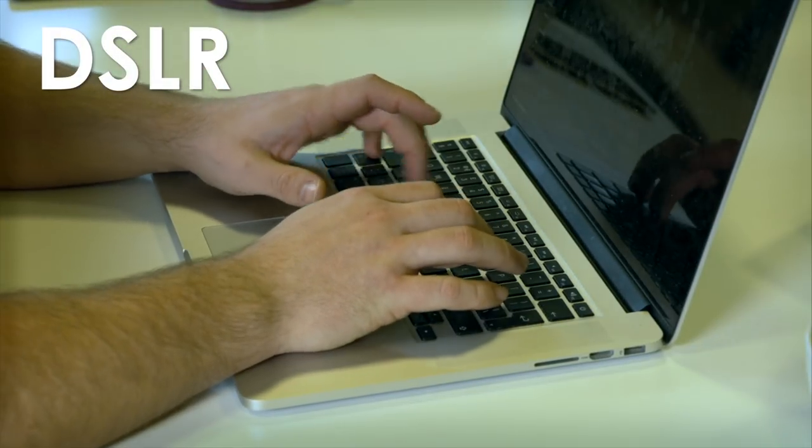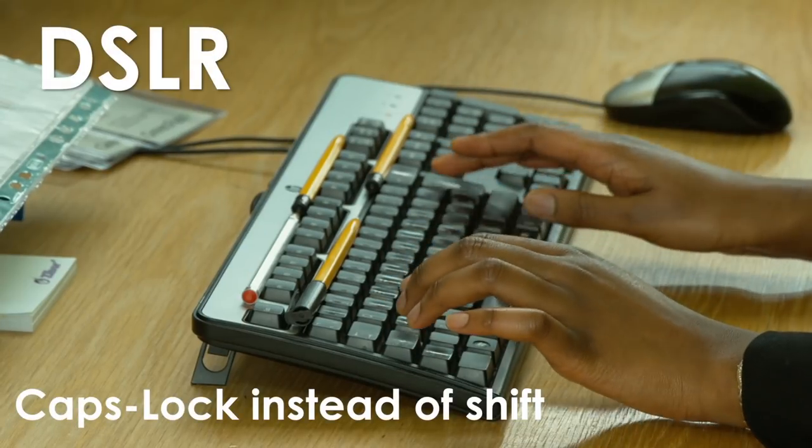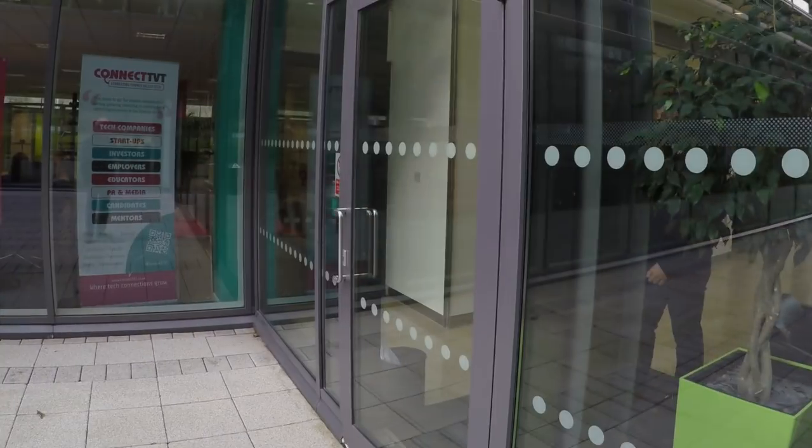The DSLR allows us to get even further away, and interestingly we found that the longer-travel keyboards found on desktop machines were visually easier to decode.